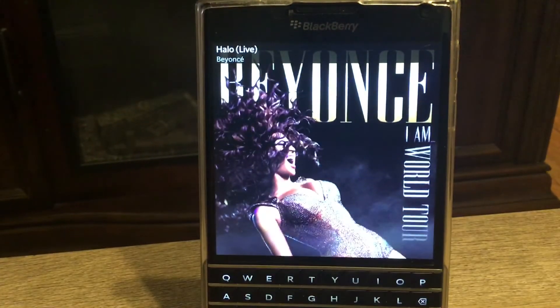You can of course use your BlackBerry as a remote to control playback, or you can use whatever remote belongs to your smart TV.